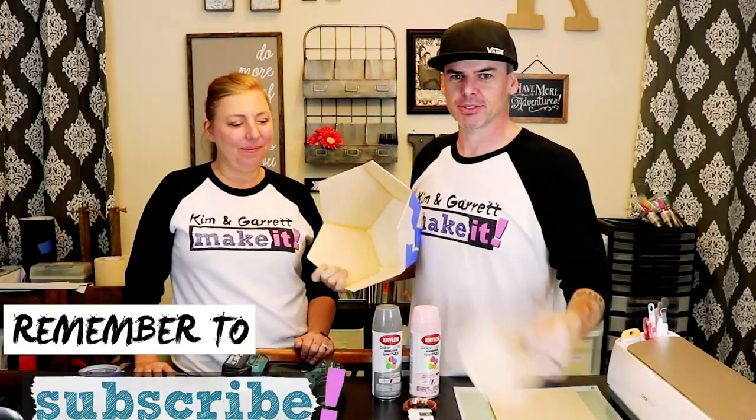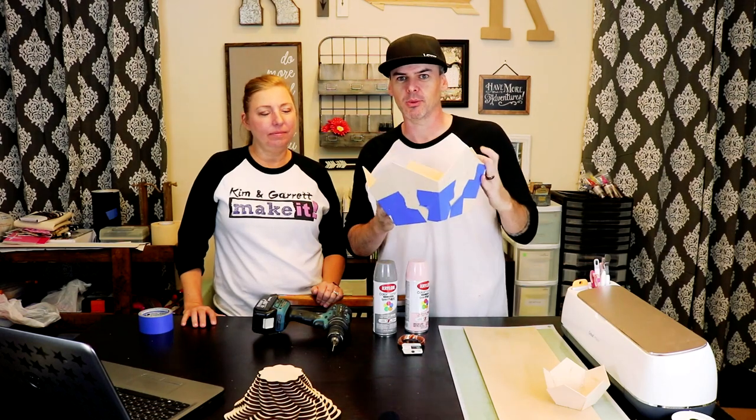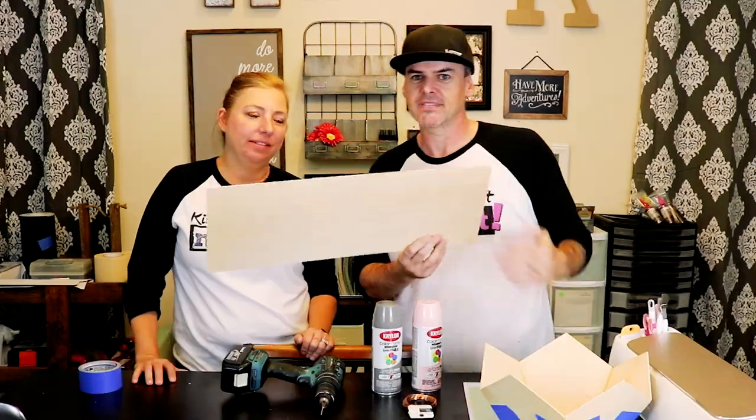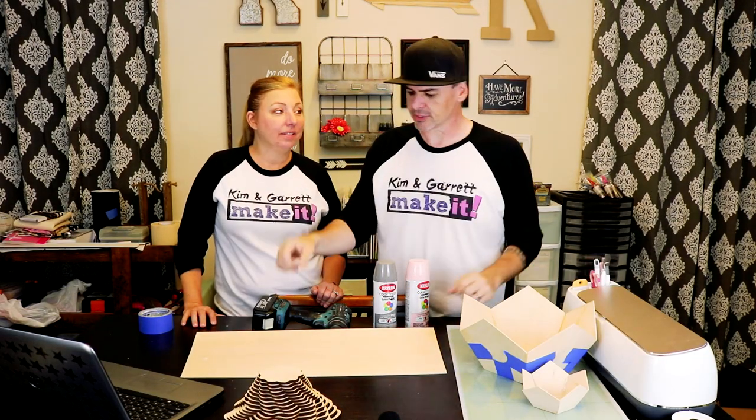So we had a couple of prototypes. We started off small, making some pentagons. Then we tried a bigger one and we're like, okay, it works. So now we're going to make another one. This time we're going to put holes in it and pin it together with some copper wire.